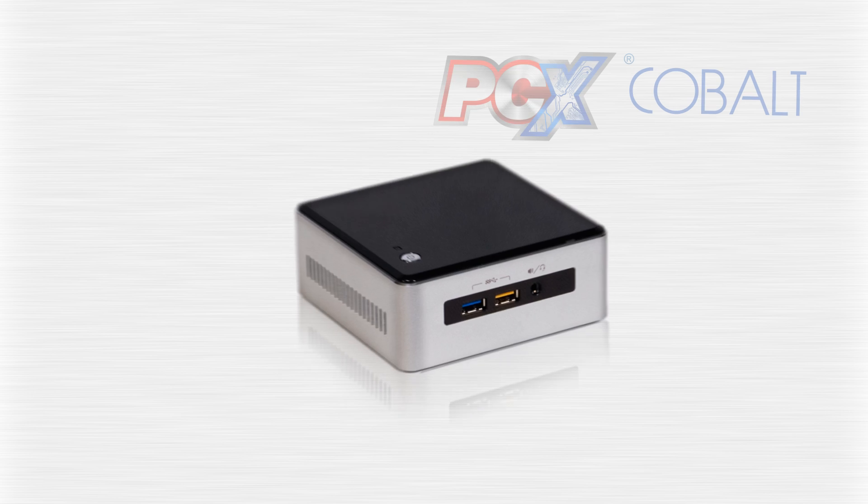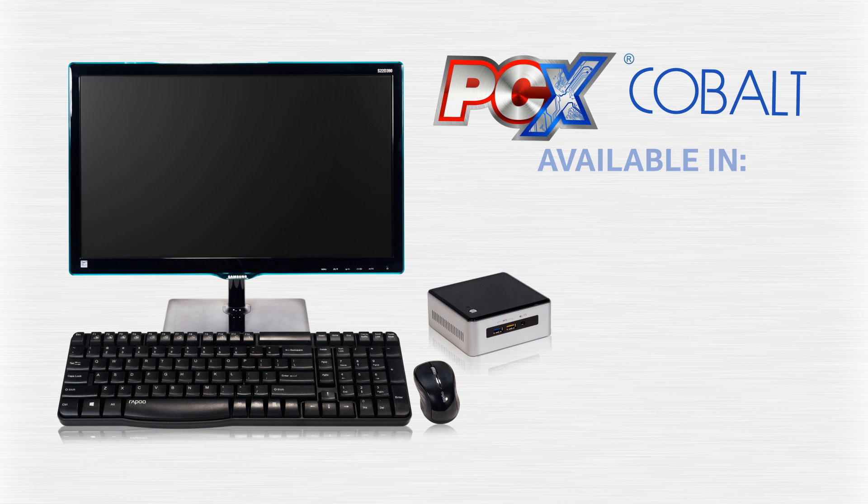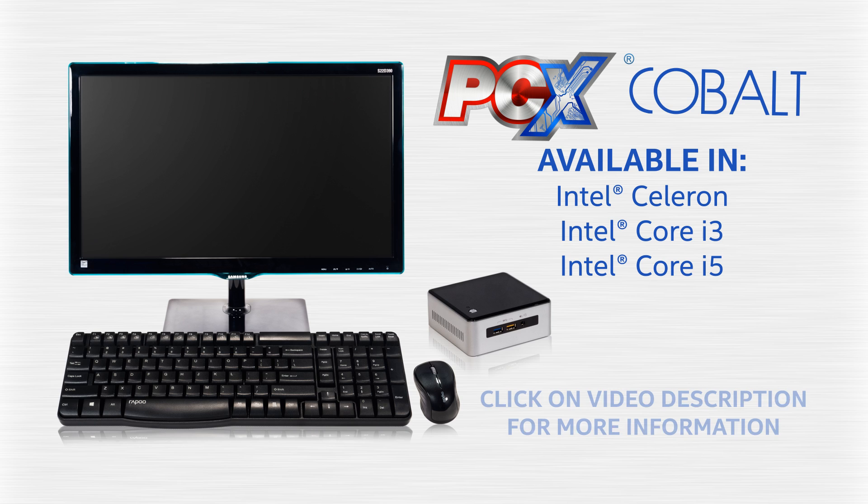PCX Cobalt — full-fledged desktop in a small package. Available in Celeron, Core i3, and Core i5. Check the description below for more info.